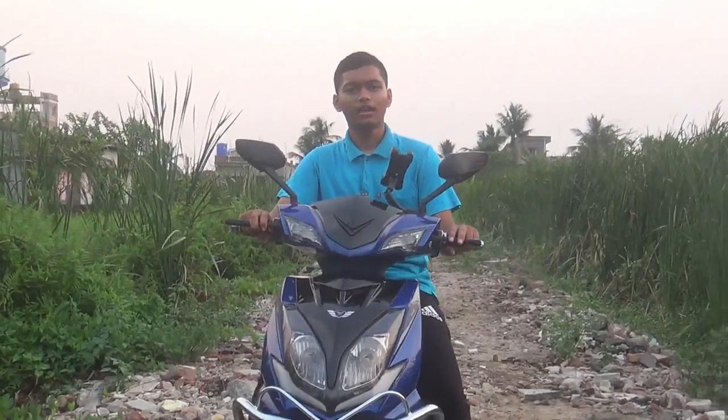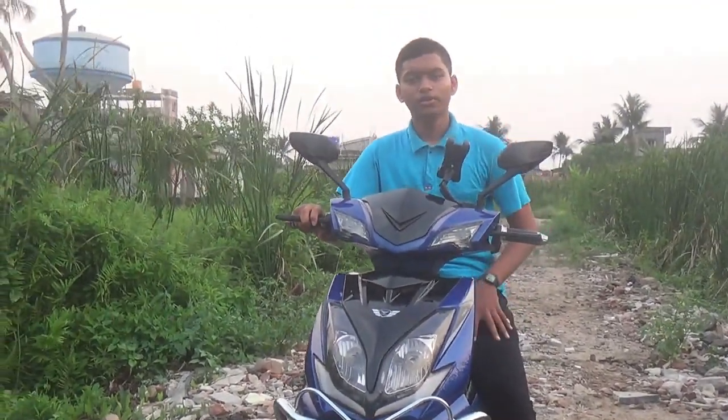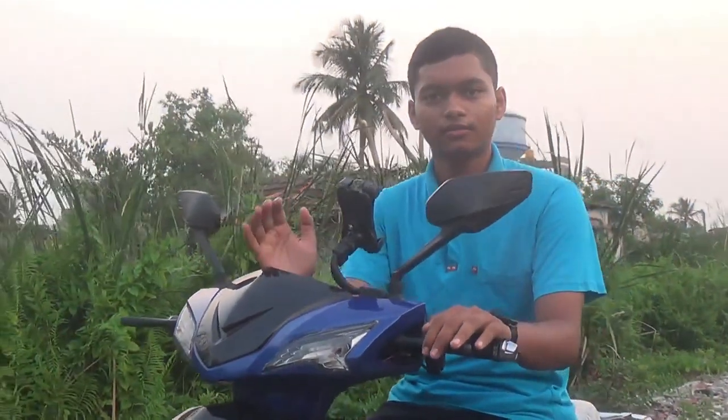Hello friends, how are you? Today we have been reviewing the Praktiti Super 07 electric scooter, and we have seen these features. First of all, the Praktiti Super 07 scooter is from the M-Wave Moto company.